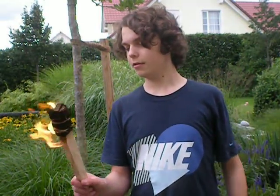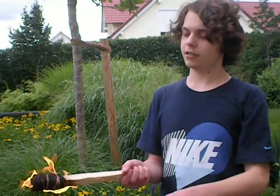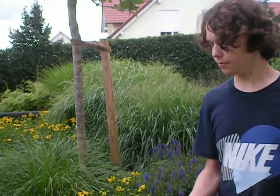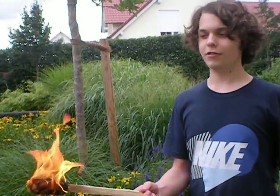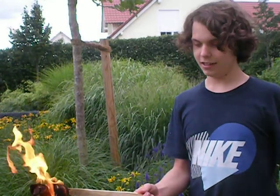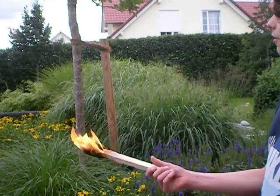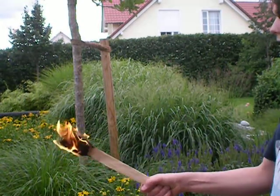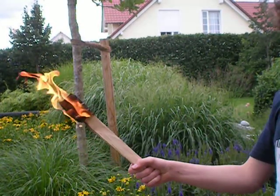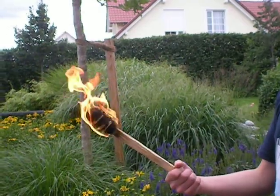But be careful — do not hold the torch like I just did, because naphtha can actually drip down from this thing and burn you. I burned myself a bit. Also, be careful if it's windy outside. Don't hold the thing like I am doing, to avoid burning your hand. And you can see it's not going to go out just by waving this thing around.